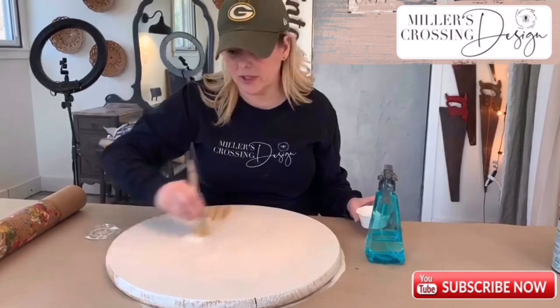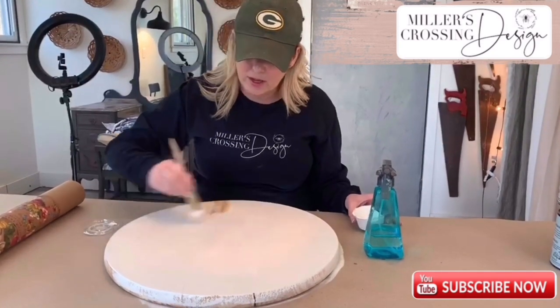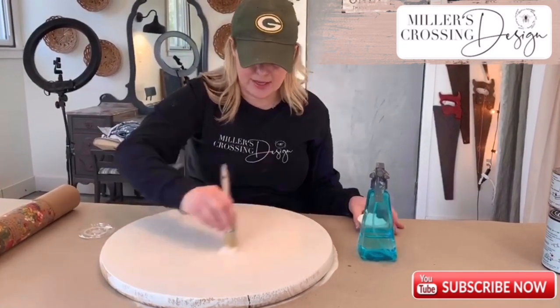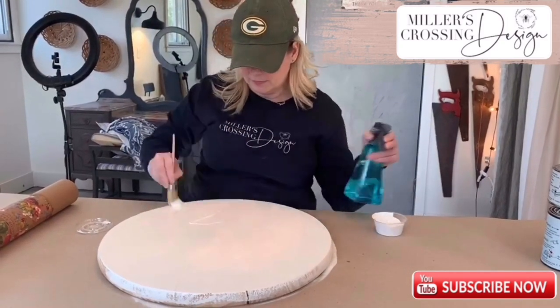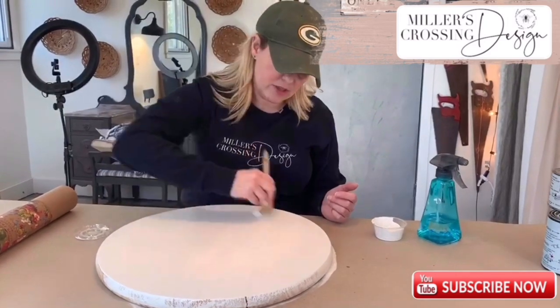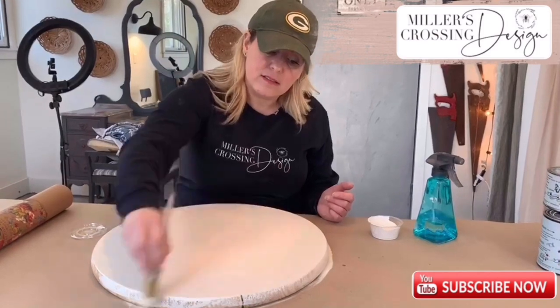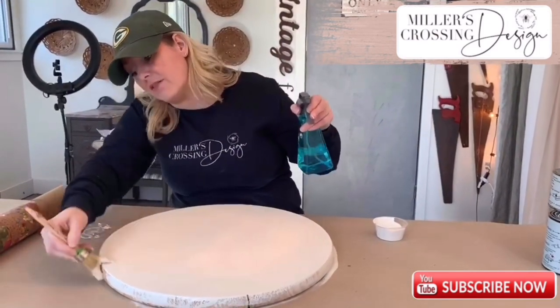This paint dries really quickly, so in about an hour you'll be able to go through and lightly sand it, and then if you need to, apply a second coat. But since you'll be applying a transfer over it, you really don't have to get too heavy on the paint. You just want to make sure your board is covered.